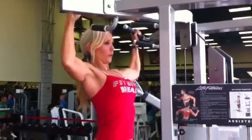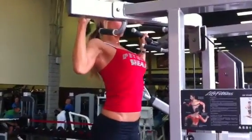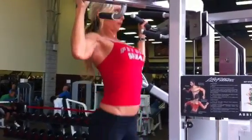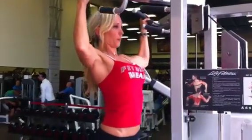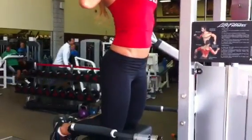Hang out at the top for one second. I want you to pull through your lats, not through your arms. A big thing with pulling exercises — keep your back arched and your chest up. Back arch, chest up — and that's good.